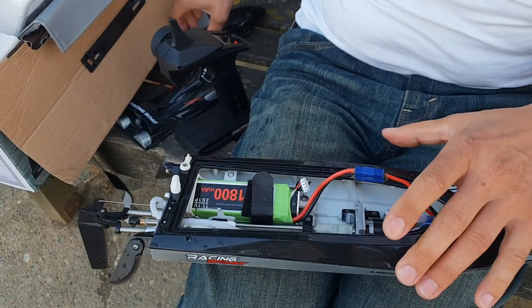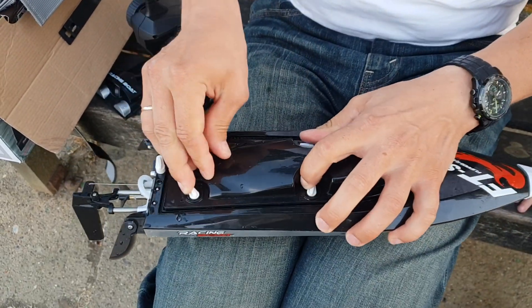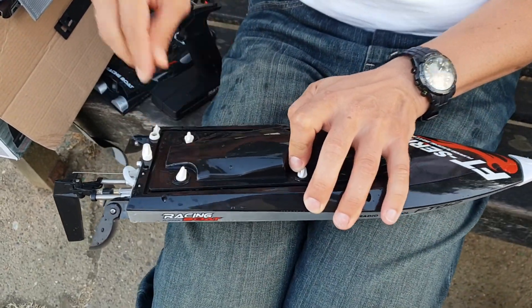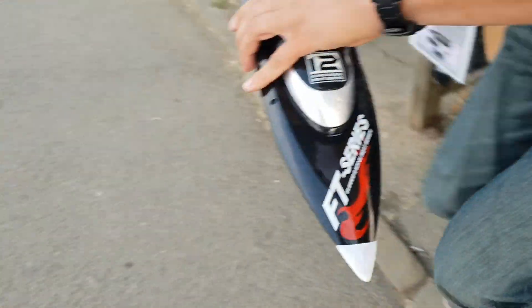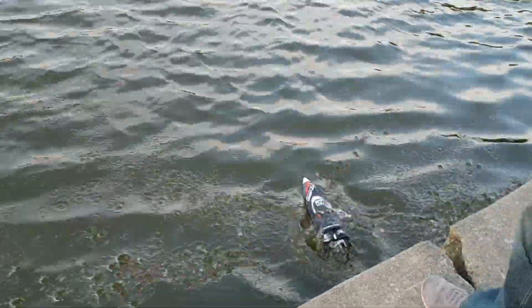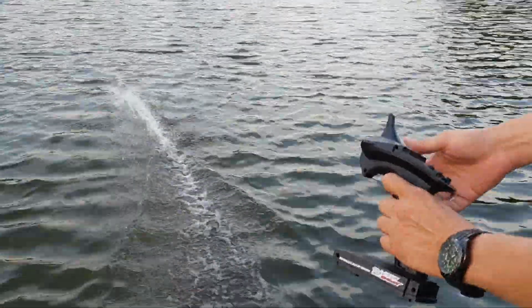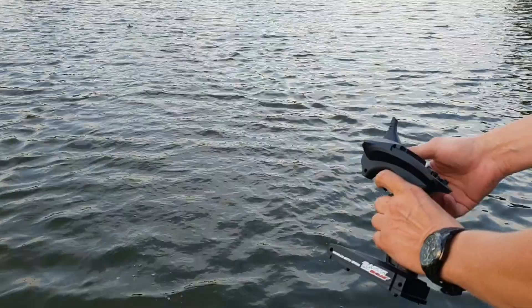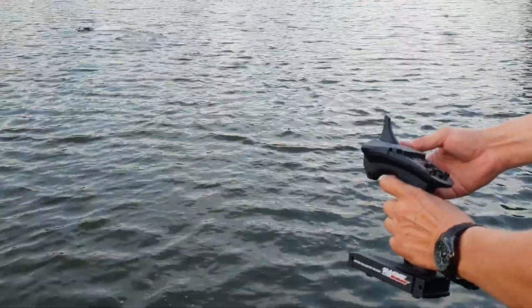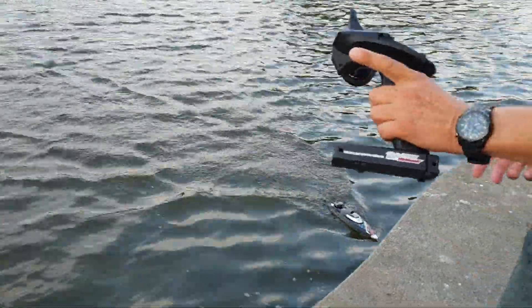We'll give it a go and see if it goes to full speed or not. And here we are — obviously the same 60% of the top speed, even though the throttle was fully depressed.